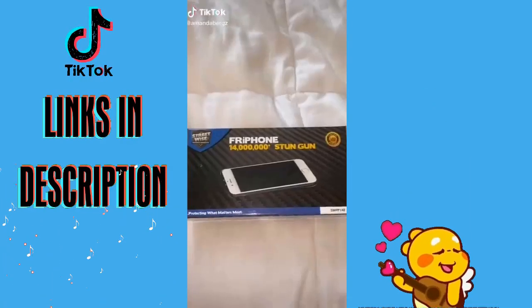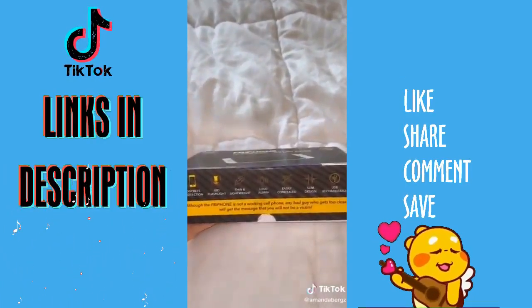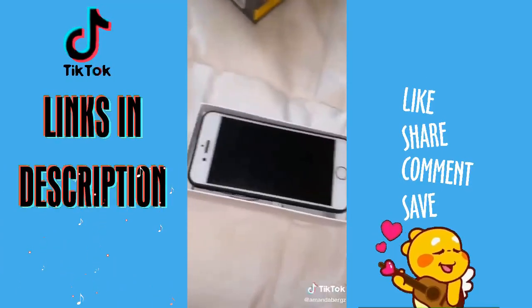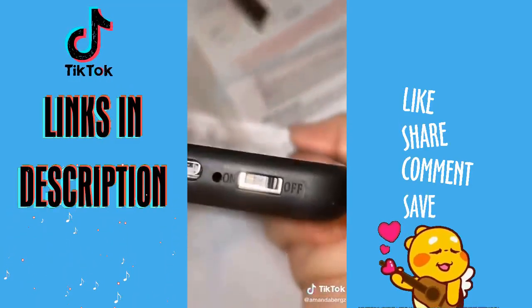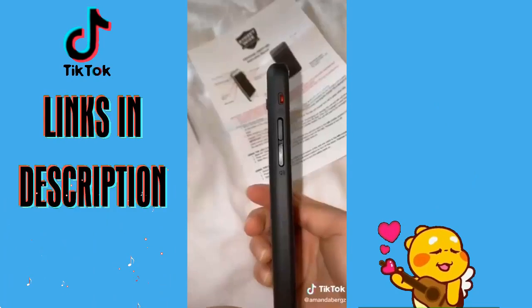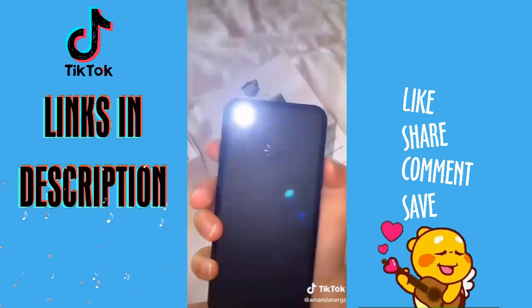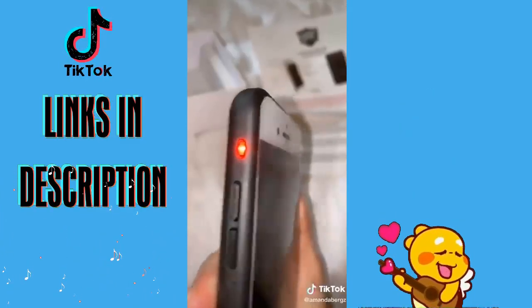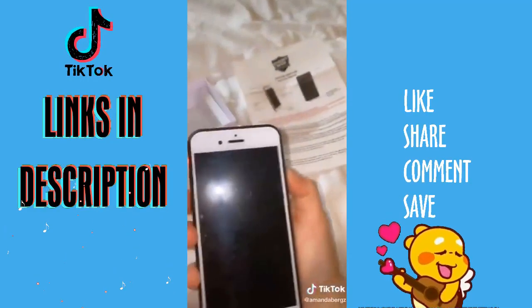I want to show you what I got from Amazon because I think it will come in handy for anyone in an uncomfortable or dangerous situation. This product is a stun gun that looks like an iPhone. It has an LED flashlight, it's lightweight, has an extremely loud alarm, and is USB rechargeable. It has 14 million volts. On the bottom there's an on/off switch with two different modes — one button activates the taser, another is for the alarm, the top button is for the LED, and the bottom sets the alarm. When you see the red light, the stun gun is activated. I definitely think this product will help me feel safer.